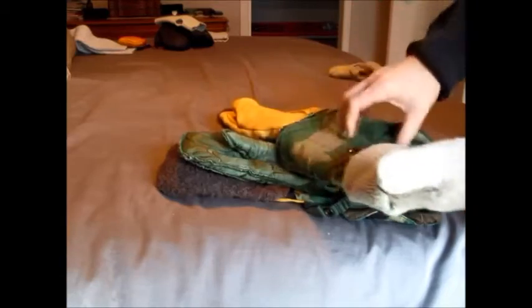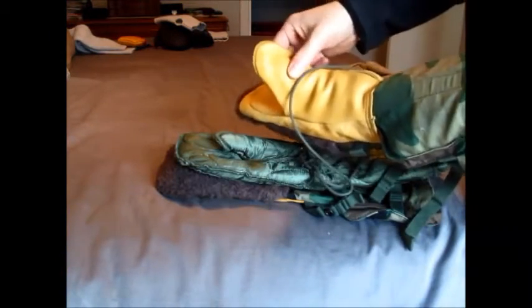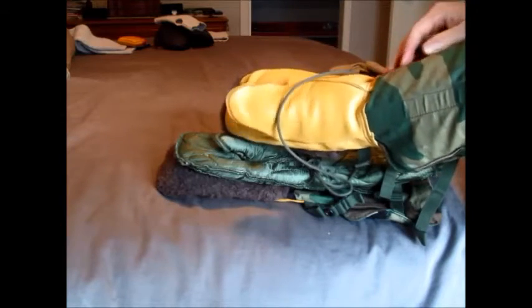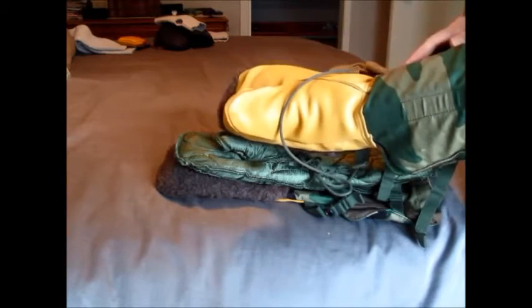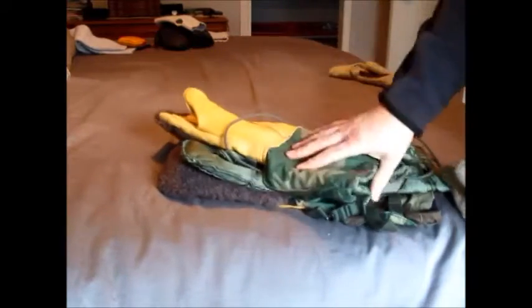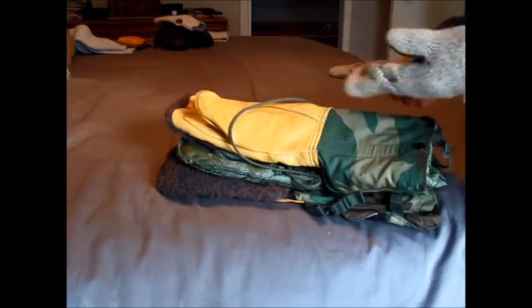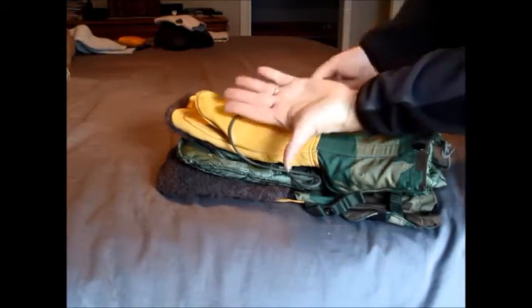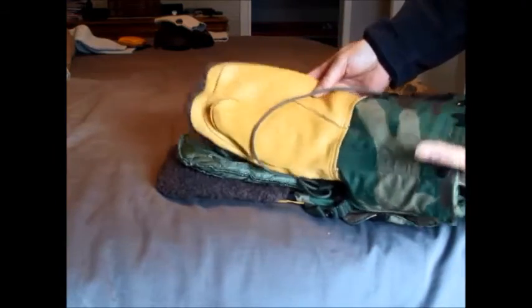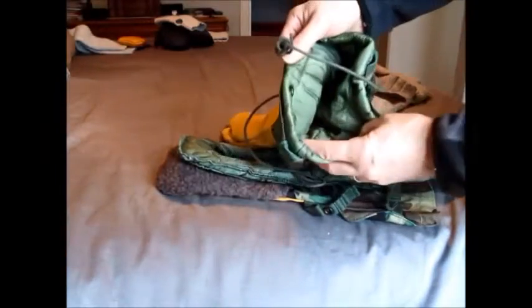These keep my hands pretty warm to probably minus 15, maybe minus 20 Celsius, which is pretty good. My thumbs tend to get a little cold, but overall it works. I bought a size medium for the military mitts, and as you can see they're huge. I have small hands, but that's a really oversized mitt, which is good — I can probably put two layers of insulation inside the liner.